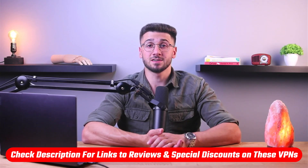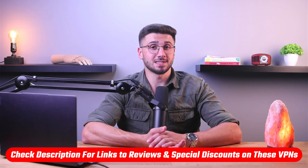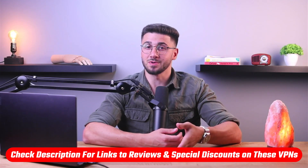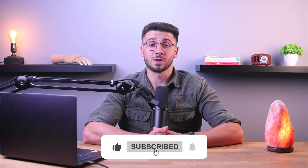Alright, that's going to be it for this video. If you're interested in any of these VPNs, you'll find links to pricing, discounts, and in-depth reviews in the description down below. Feel free to comment if you have any questions, and like and subscribe if you found this video helpful or want to stay up to date with future videos. Thank you so much for watching and I'll see you in the next one.